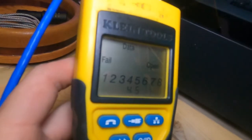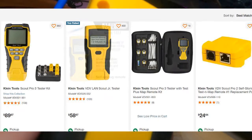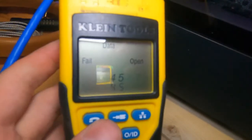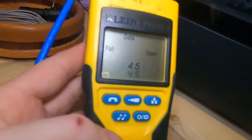By the time you pay somebody to diagnose your network, you could have bought this tool. This is a pretty inexpensive tool — I'll leave a link down below. I'm not sponsored or anything, I just think this is a handy thing to have around the house. Let me know what you thought in the comments below and thanks for watching.